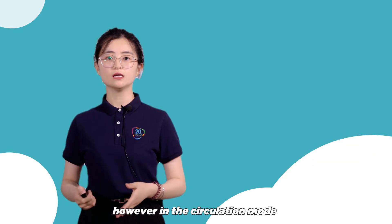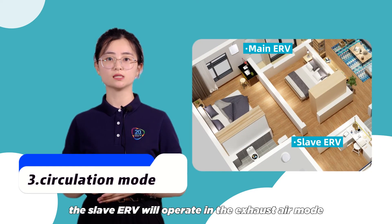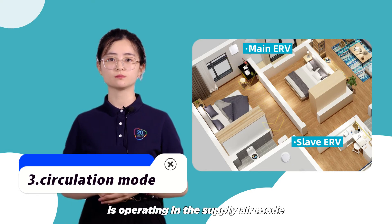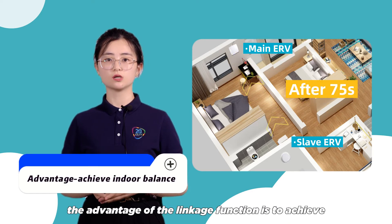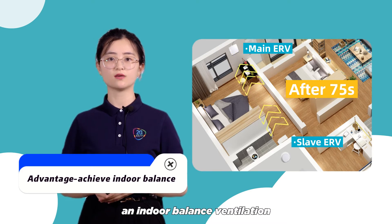However, in the circulation mode, the slave ERV will operate in the exhaust air mode when the master ERV is operating in the supply air mode, which means they run in the opposite direction. The advantage of the linkage function is to achieve an indoor balanced ventilation.